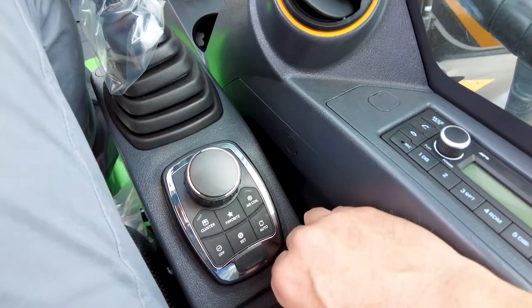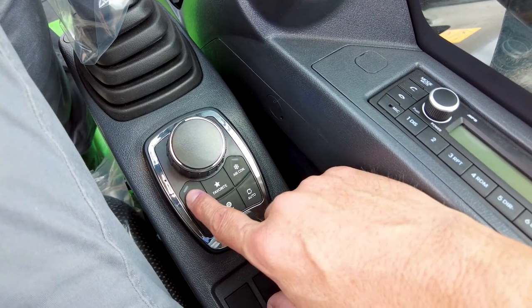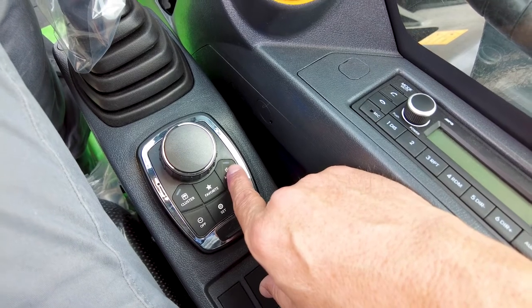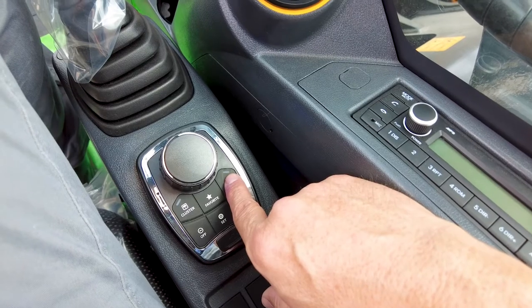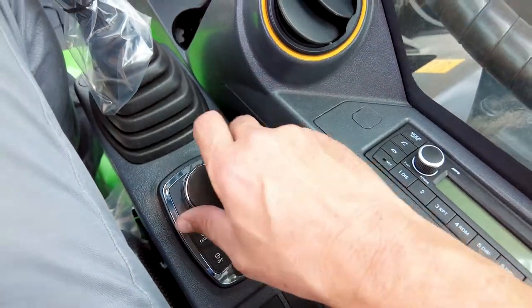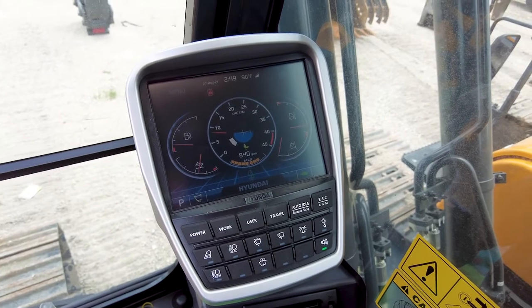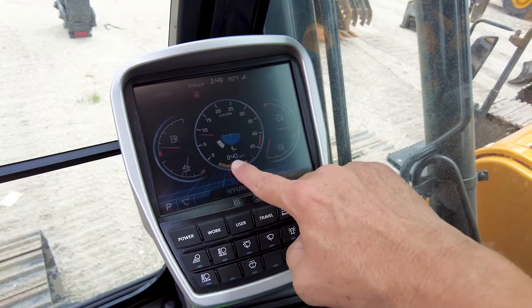Looking back at the haptic control, we have the ability to control the cluster with it, or we can do it through touch screen. We can control the air conditioning — this machine has an automatic temperature air conditioner, so you can set the temperature and it will self-regulate just like a car. This also works as your throttle volume. So the biggest thing for operators to understand when they first operate a Hyundai is the association between the throttle volume, the haptic control, and this graph on the monitor.